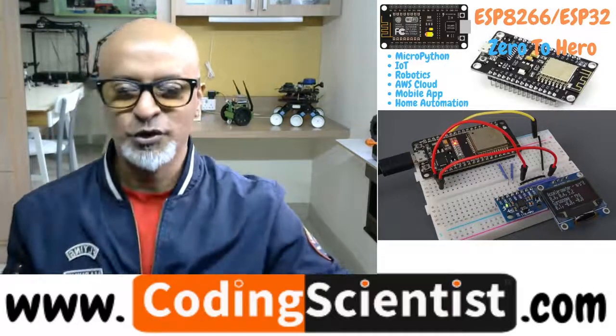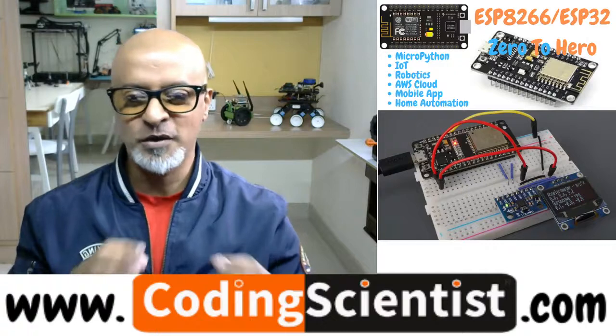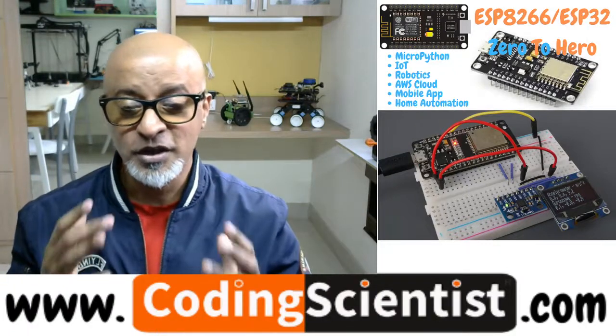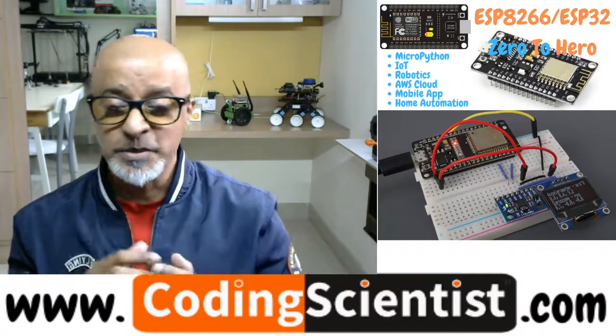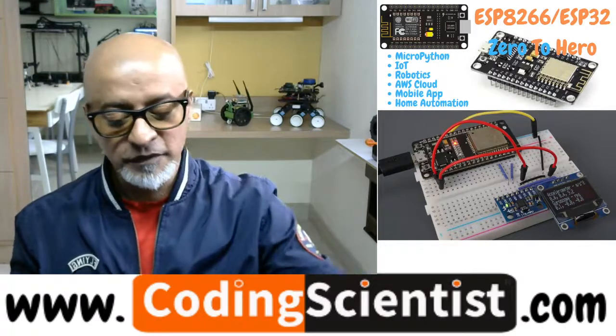Hello world, good morning, good afternoon, good evening — welcome back to codingscientist.com, one of the most unique zero-to-hero series on ESP32, ESP8266, and ESP camera module. In this lesson we are going to take a look at a three-axis MPU 6050.